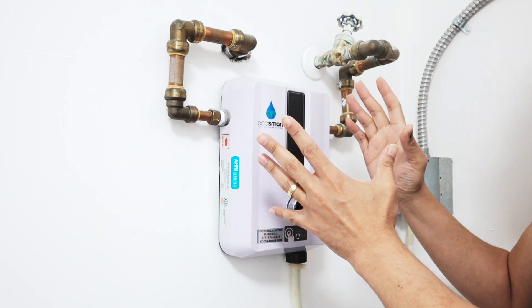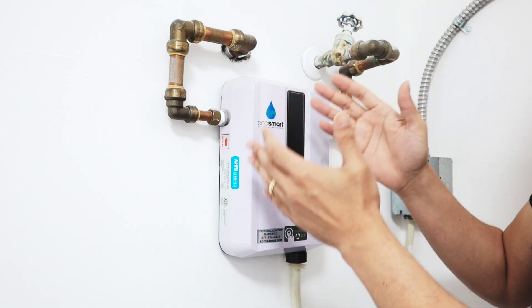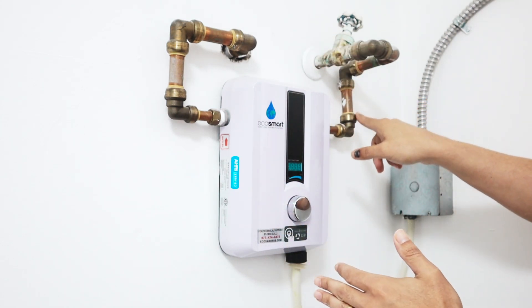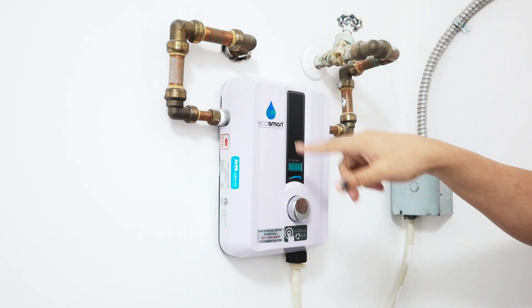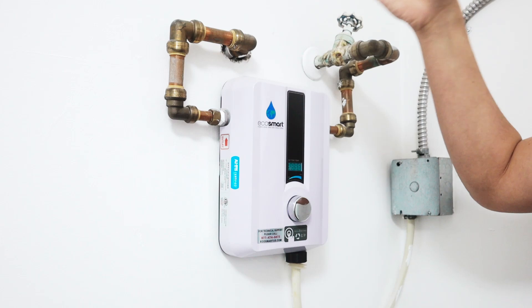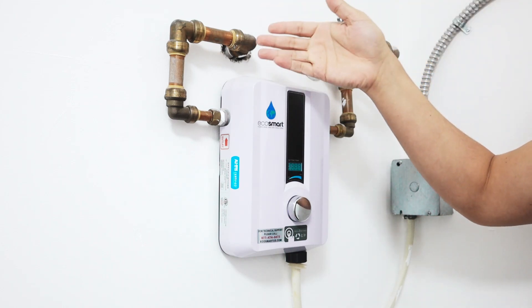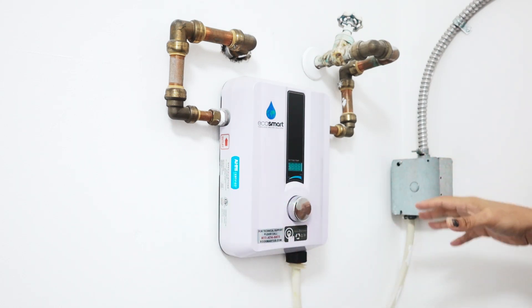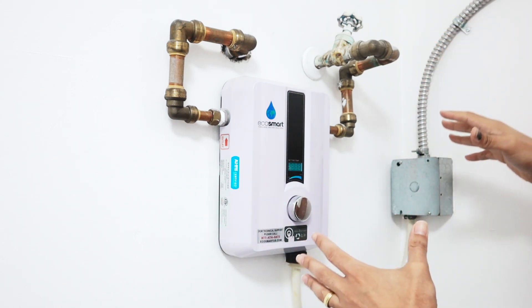It takes about one minute to get hot water on my shower because it's far from here. The cold water enters here, gets heated, and leaves as hot water. It takes about one minute to reach my shower. It's pretty good because it's tankless — I don't have a tank here. I used to have a huge tank here, but not anymore.